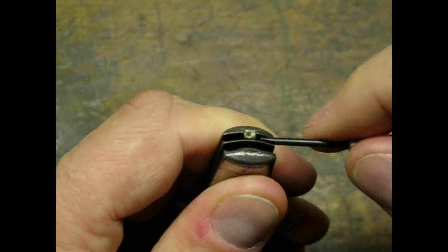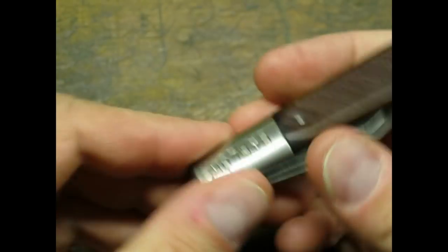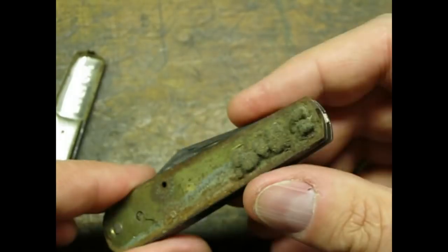The sides of these knives pop off like hubcaps. I used a couple of jeweler's screwdrivers to bend back the tabs.